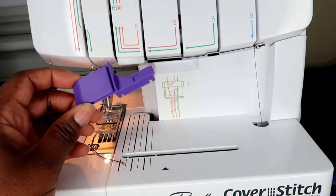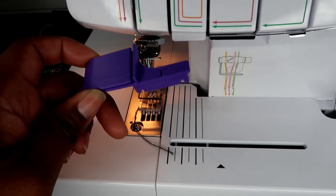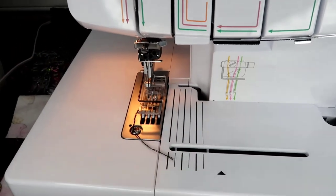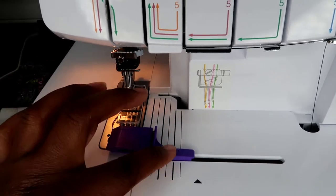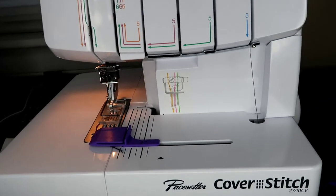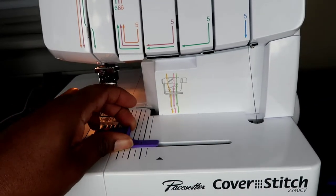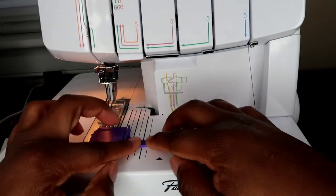For this video I decided to use the one inch hem guide. You'll see there's two notches right inside that little pocket. On your brother cover stitch, you just pop it right on in. And just in case you were wondering, getting these out is easy as well — just pop it out and put in a different one.